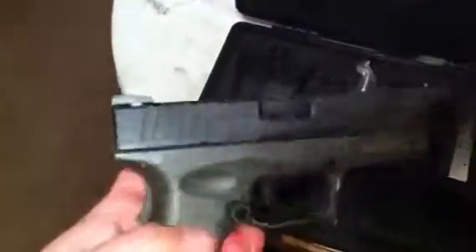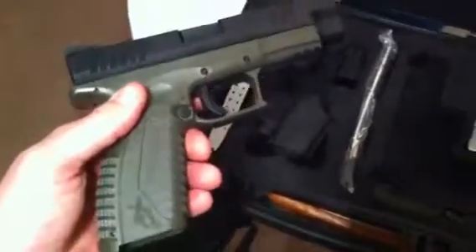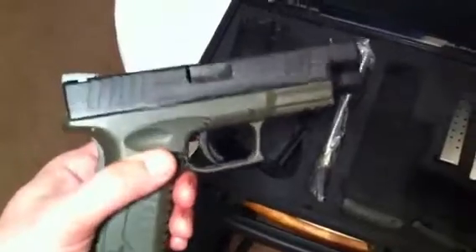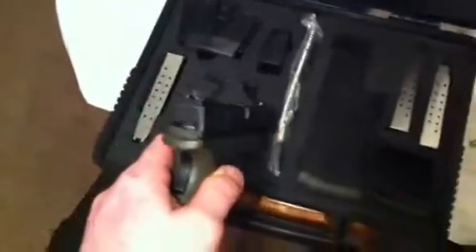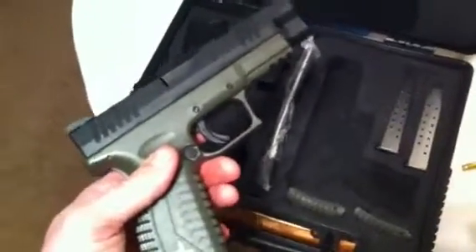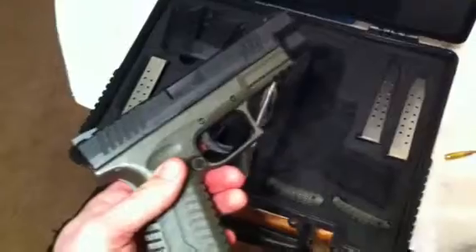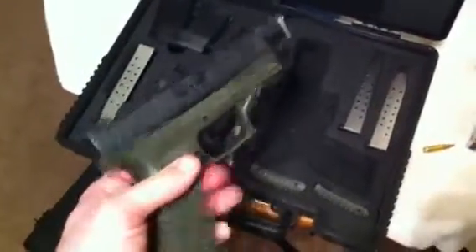I believe this is the older XDM model because the serrations on it are different than the newer ones, but I could be wrong. I don't claim to be any gun expert — I just give the review on how I see it. Also, I actually traded a Sig P229 double-action-only, a $550 to $600 gun, for this.